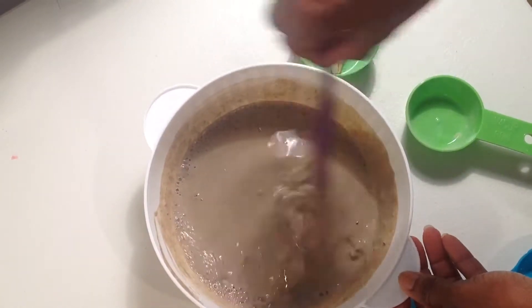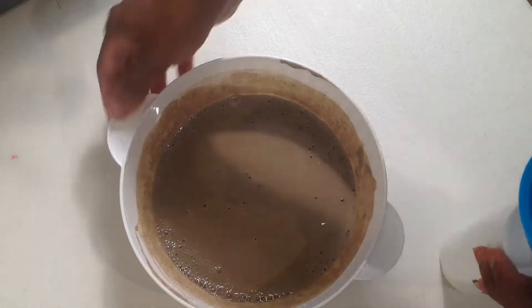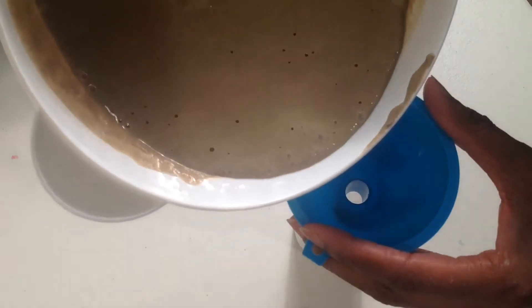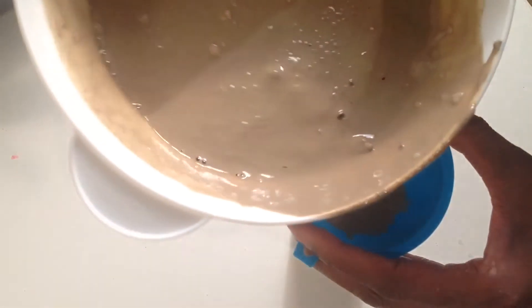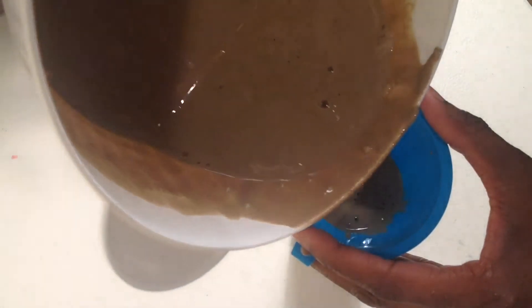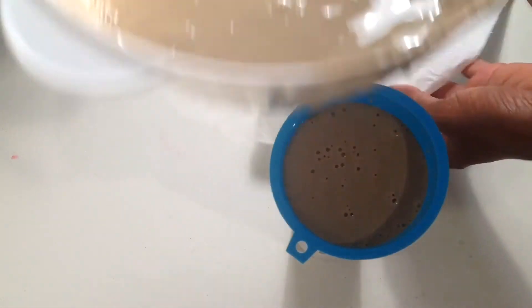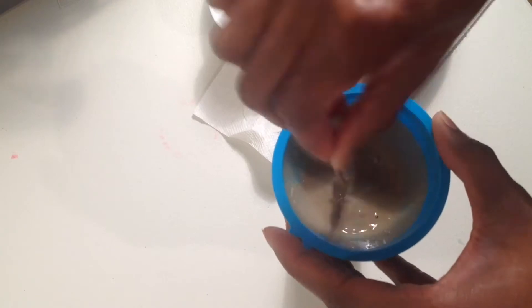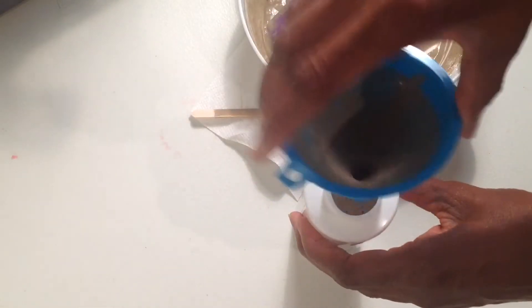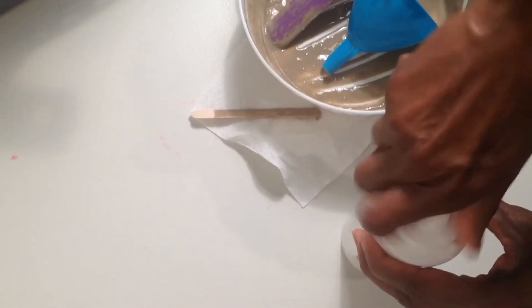This might be too loose to do on camera, so I might have to apply this and then come back and show you guys what it looks like in my hair — if it helps my curl definition pop out more. Okay, applicator bottle and funnel. It's all going through the funnel. I'm going to use my popsicle stick because obviously there's a clump stuck in the nozzle. Putting the cap on and doing some extra shaking.